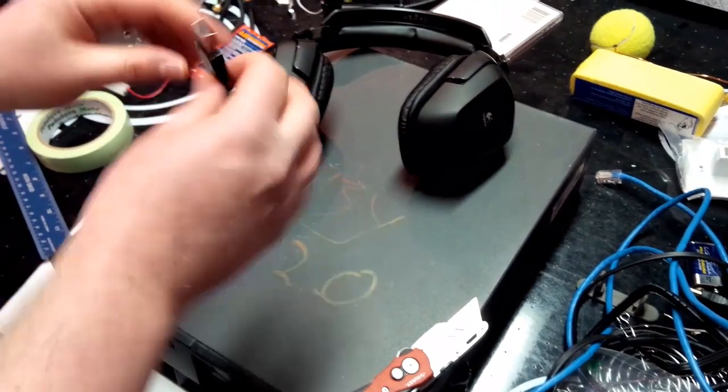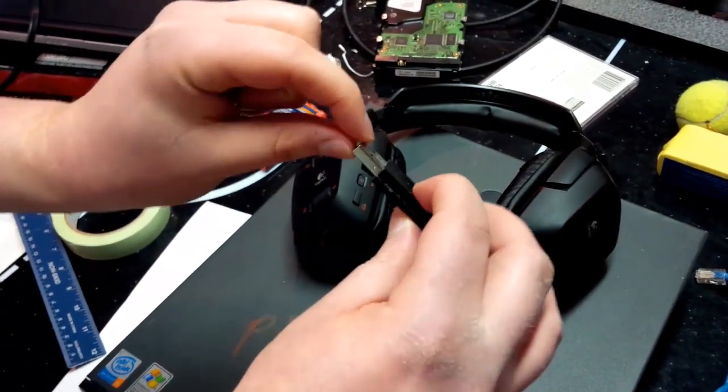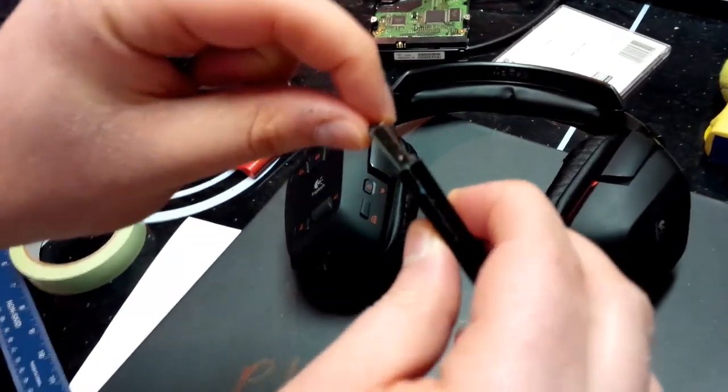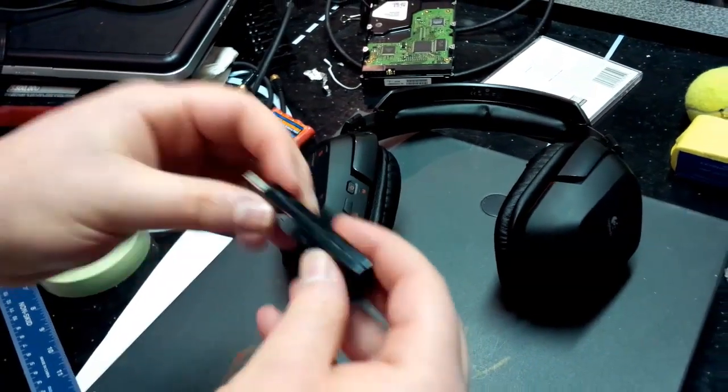But essentially what happens is, you bang into your wireless dongle and it breaks. So in order to open this to fix it, your warranty will be void.